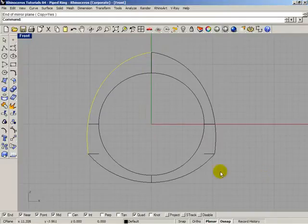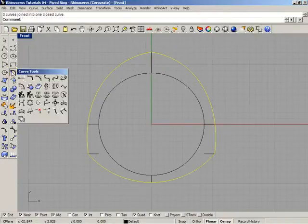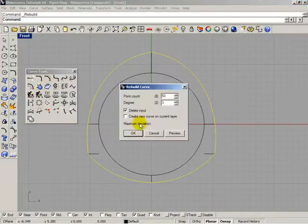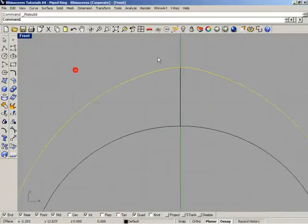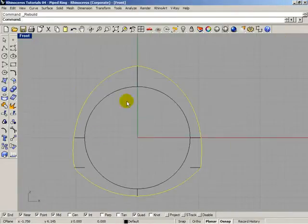You can see that some areas here are a little sharp. Select these curves, open Curve Tools menu, then rebuild them with 50 control points. You can see that those areas are no longer sharp now.